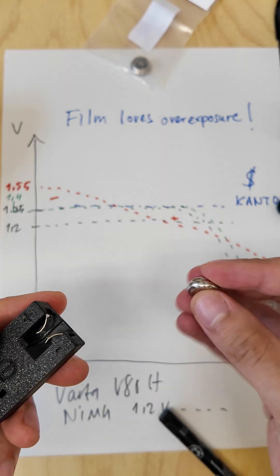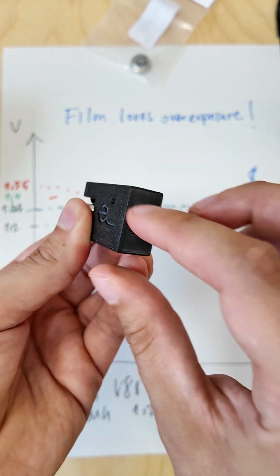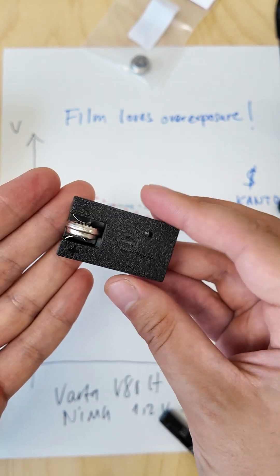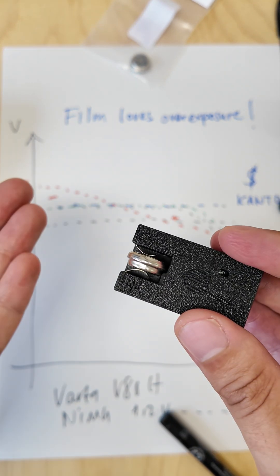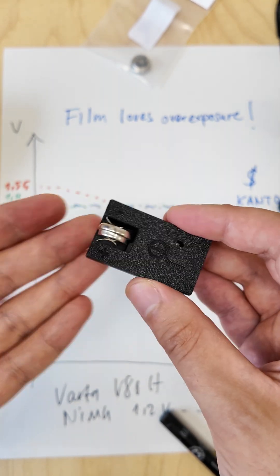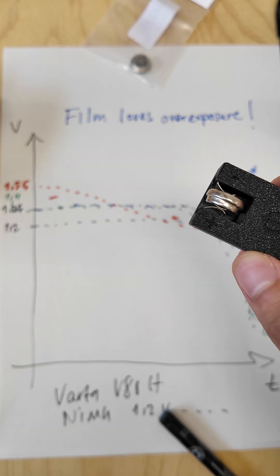The big plus with those batteries is that they are rechargeable and we made this little custom charger. You insert the battery here, plug in your USB-C cable, and you're ready to go. You can buy two of those batteries and now it's not a problem to change the battery every time you change the film, because you don't have to throw the batteries away. That's really cool.